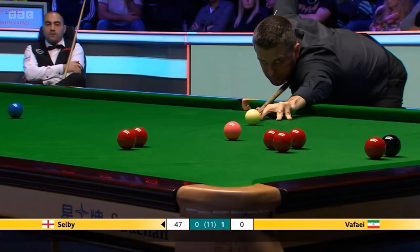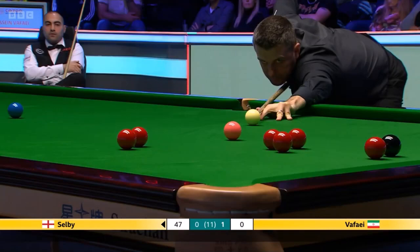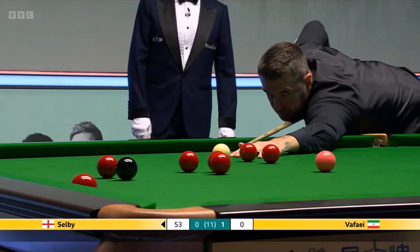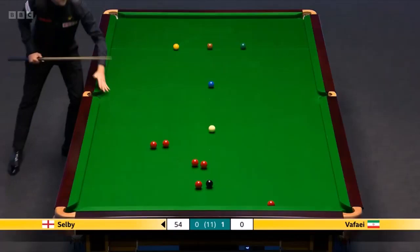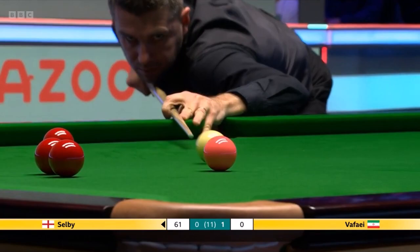Forty-seven. Fifty-four. This pink will put him sixty points in front. Seven in front with sixty-seven remaining. Sixty-one — taking these nicely. Pink and one more red will do that.